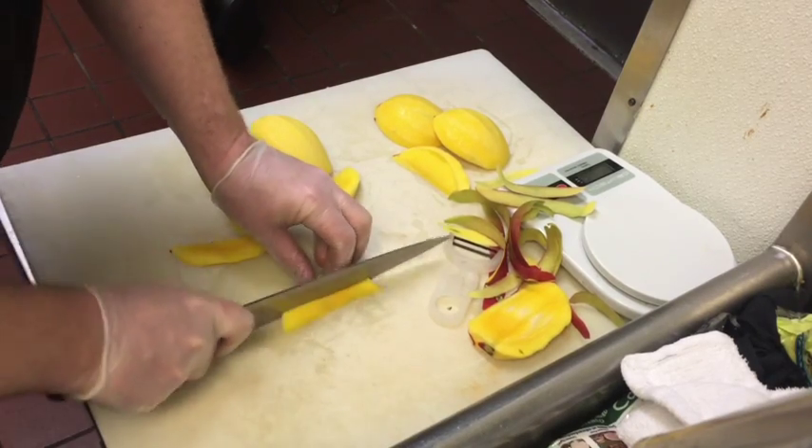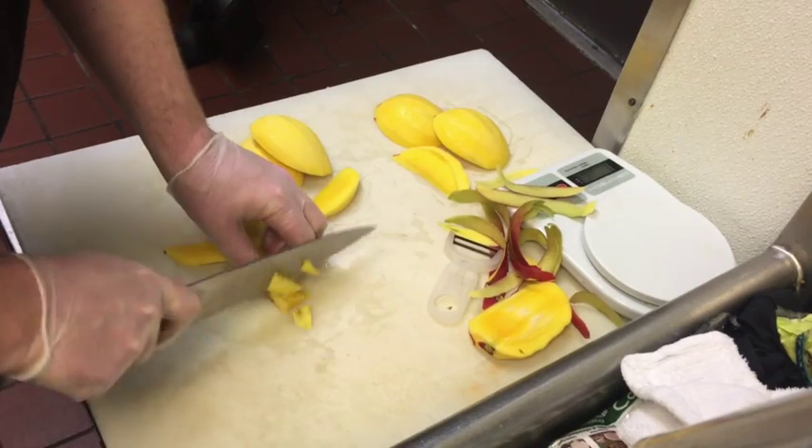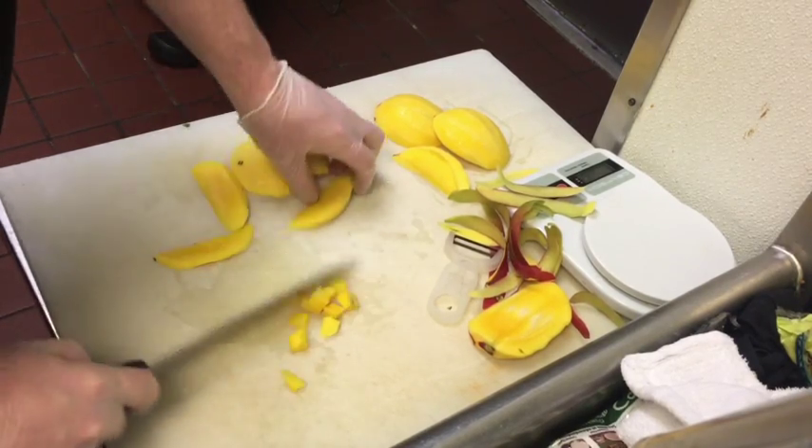Now let's go ahead and dice. For your corners, just split in half lengthwise and continue with the half inch dice. Continue to do this with all four corners.